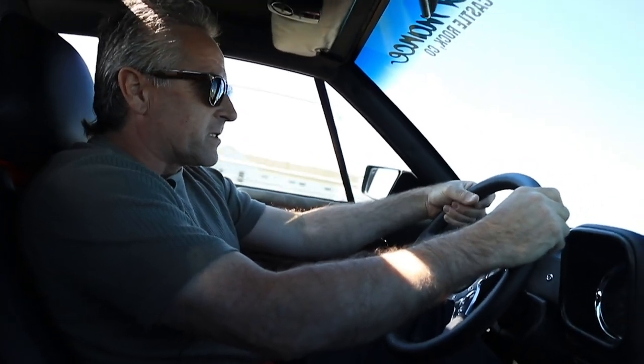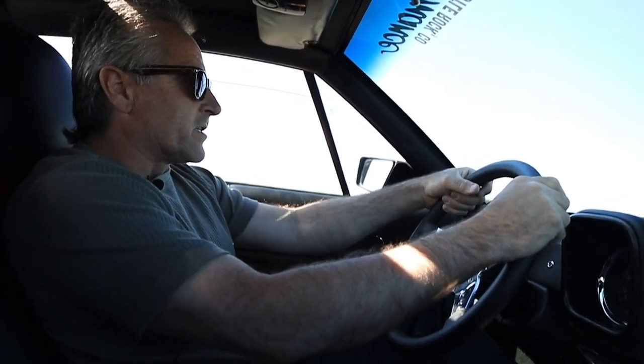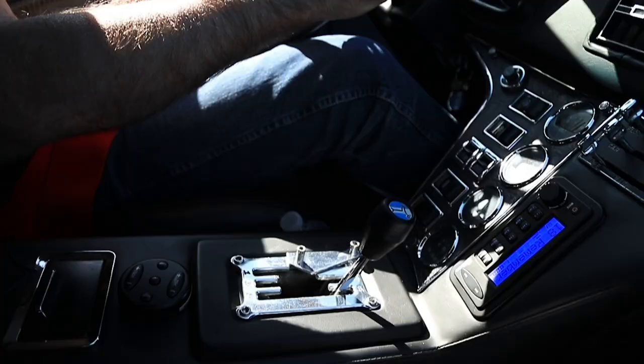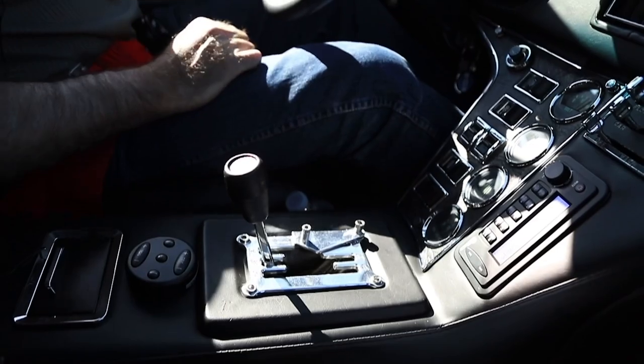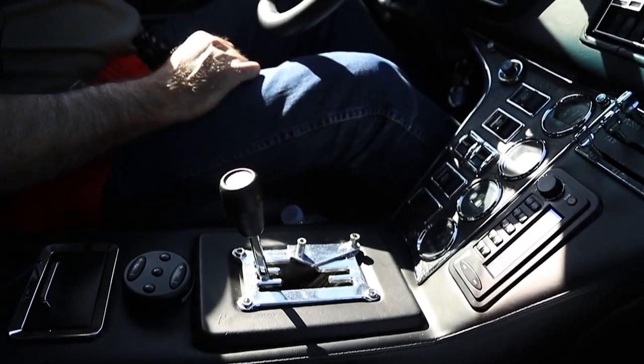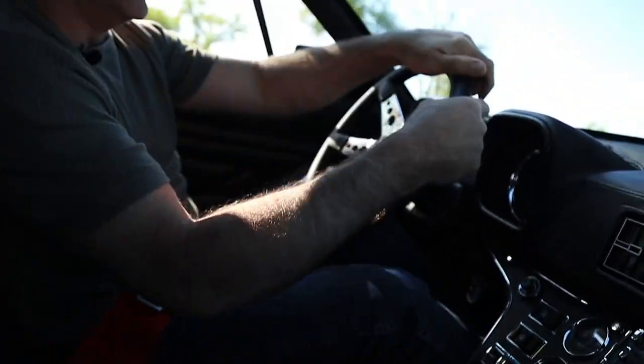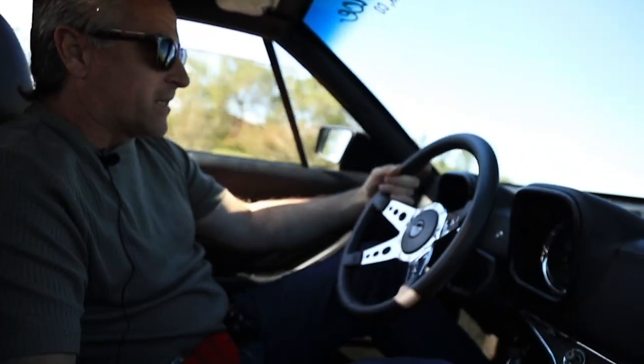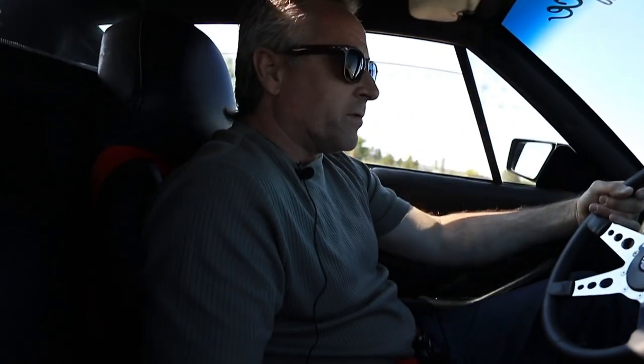I've had Corvettes and a '69 Camaro SS over the years, but this car right here — people are just wondering what this car is, especially the younger generation. They just don't know. Maybe about 10 to 12 miles to the gallon if I'm lucky. I only run high-test through it. When I had my fuel-injected Pantera, we could only run high-test or racing fuel.